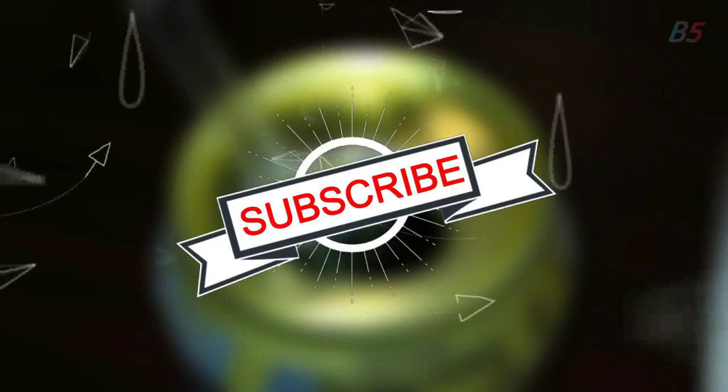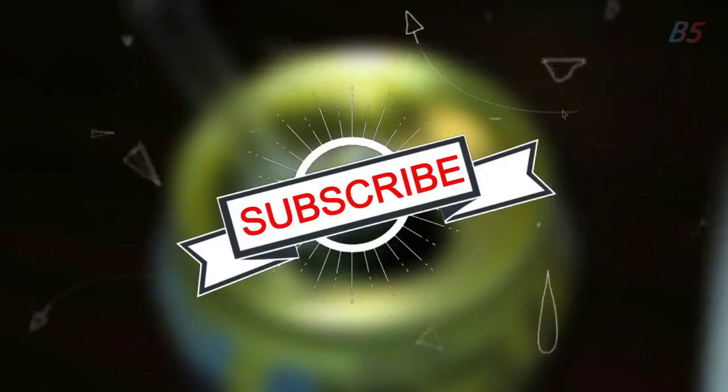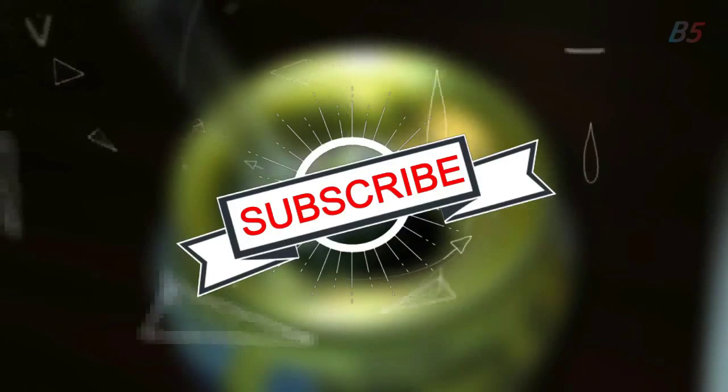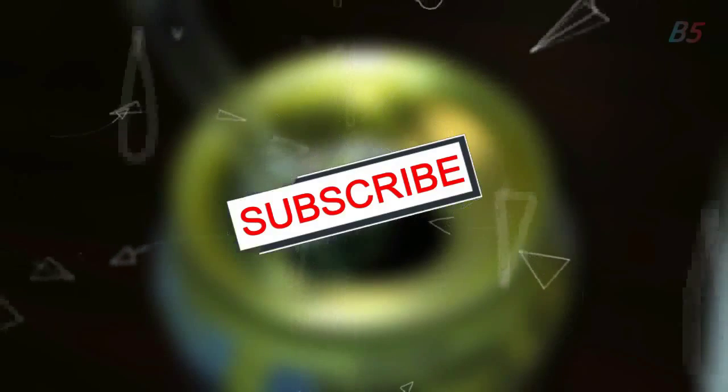For more awesome life hack videos and more awesome videos like this one, feel free to subscribe, comment below, and give this video the thumbs up. Thanks for watching and I'll see you in the next video.